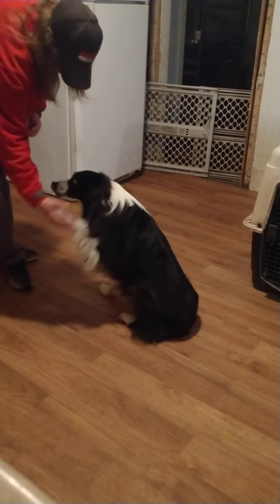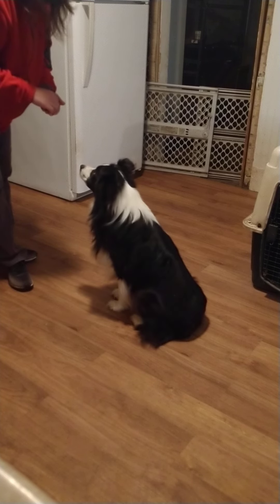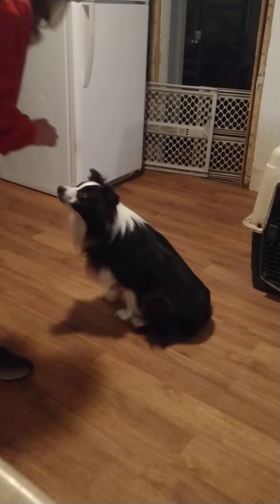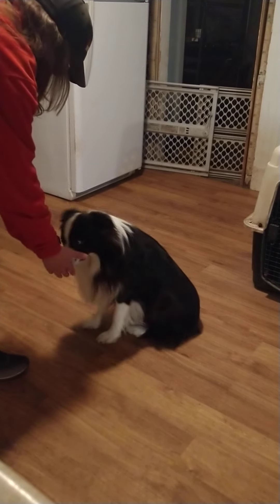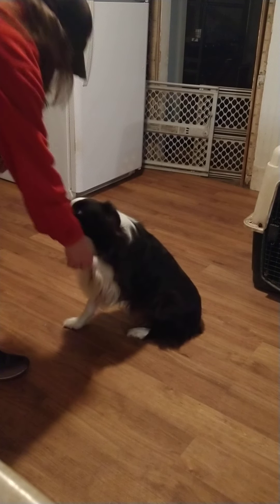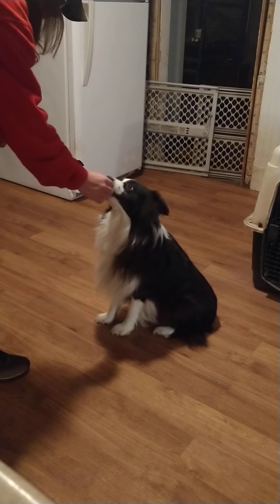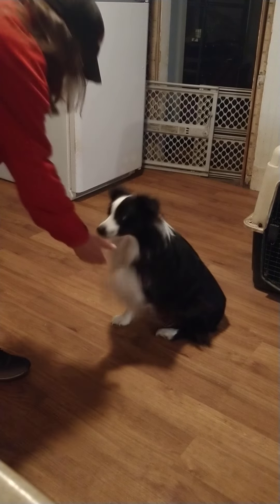Shake - oh, that's such a good boy. See his body language? His ears went back - he's not real comfortable with that. Let's see if he'll do that again. Shake - yes, good boy. See how he's not comfortable? His ears go back, his face gets a little bit tight, he hesitates with his paw.